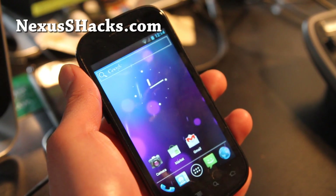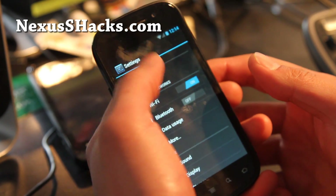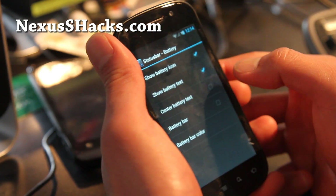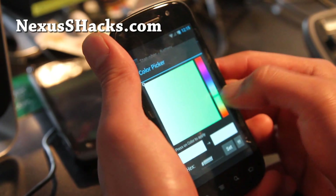It's a good ROM, it's nearly identical to the one I reviewed for the Nexus S4G. The big part is the ROM Control again — battery, battery text, battery bar, and you can change the battery color.